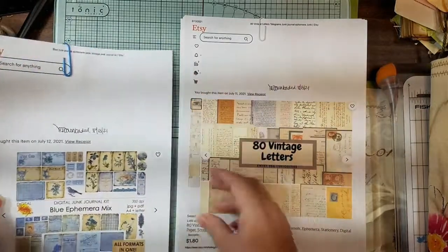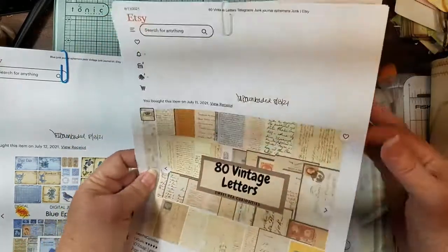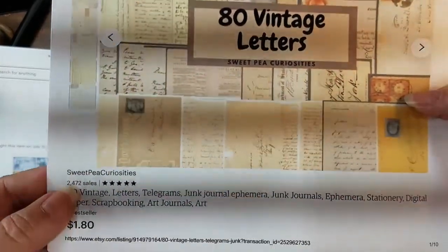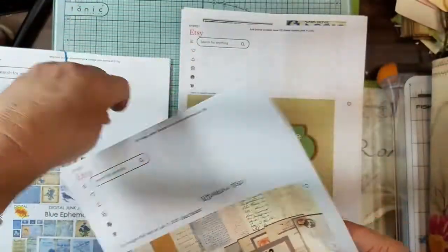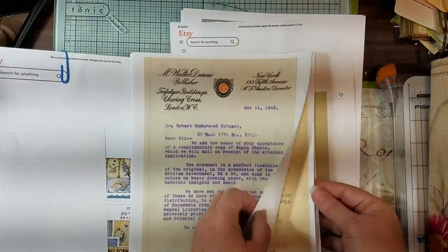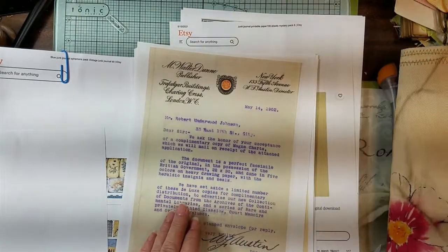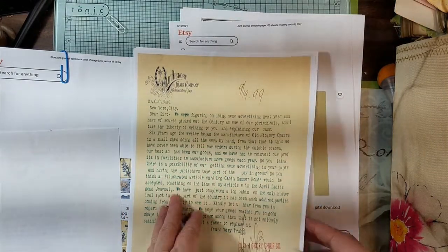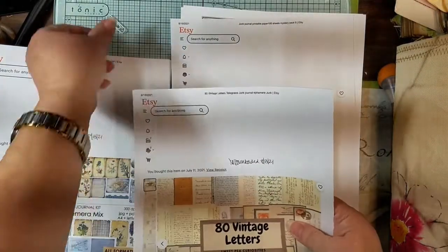I wanted to show you I got these two from Sweet Pea Curiosities - you get 80 vintage letters and telegrams. I only printed a couple of them because I wanted to use them in this journal. I printed this one because of the grungy color and the purpley blues, and then this one because of the turquoise and the coffee grunge. I only printed those two pages out of 80, but they're pretty ones.